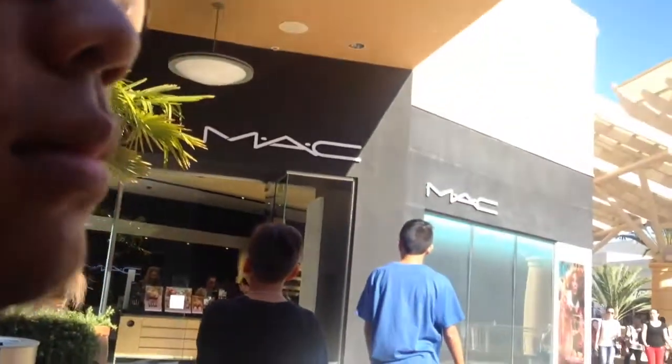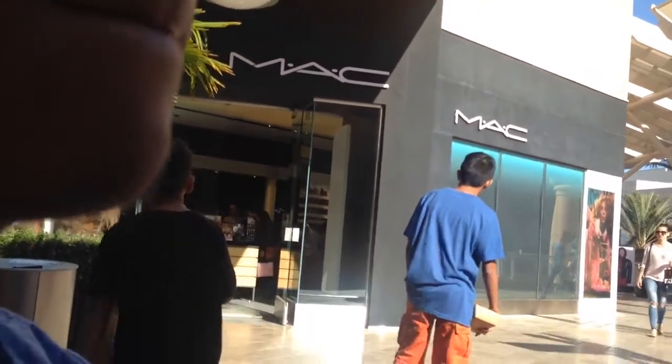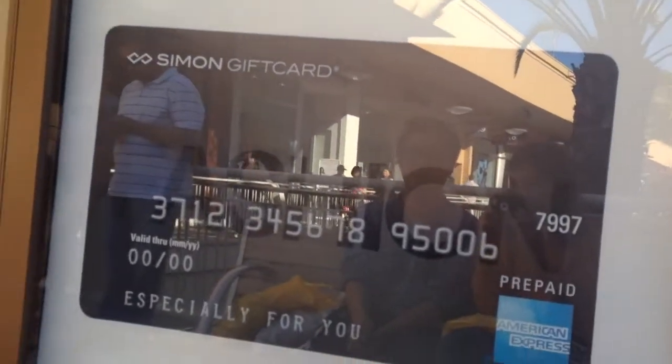So right now we're just sitting down. We bought things. We're right in front of this MAC store and I kind of want to go in but I'm not pretty enough. What is the MAC store about anyway? It's a makeup store.